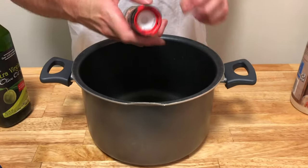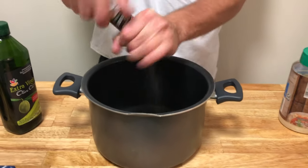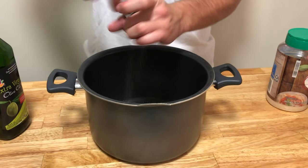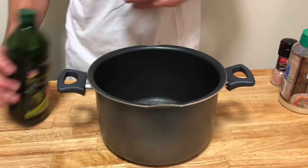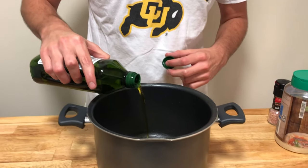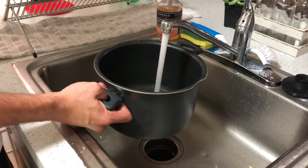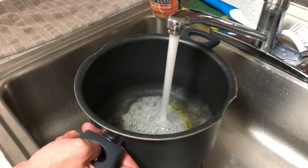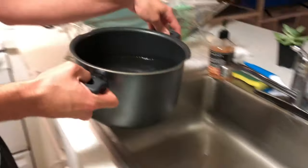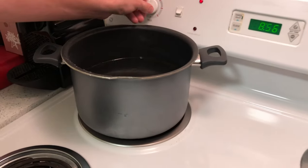Now that our bacon is cooking we can go ahead and start prepping a pan for our pasta water. Go ahead and really salt it good — the salt is going to help the pasta cook and add flavor. We also want to add about a tablespoon of olive oil to help it not stick while we cook the pasta. Fill it up with water — I like to use hot water from the sink just because it helps it boil a little bit faster. Put that on your stove at high heat and get the water to start boiling.